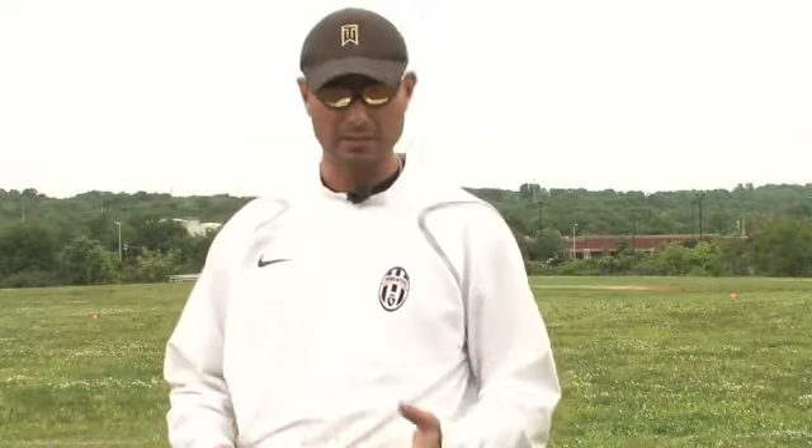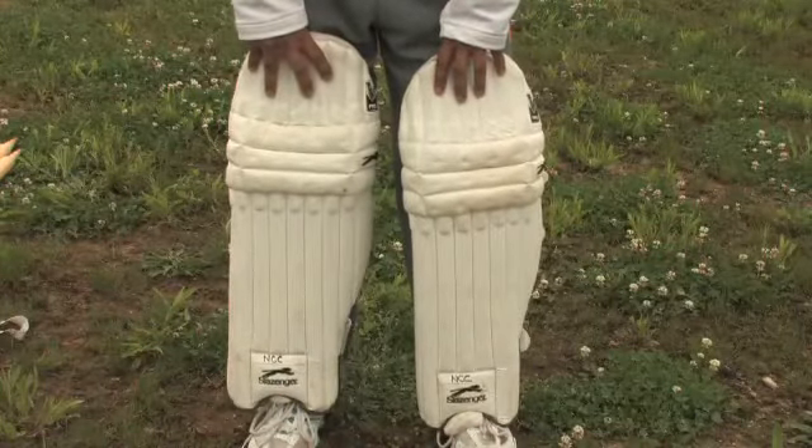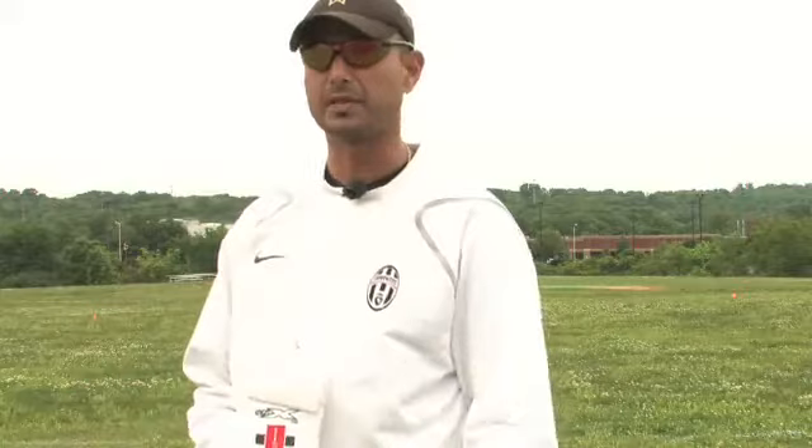Another thing in padding — when you have the leg guards on, sometimes when you try to swing the bat to follow through, it hits the pad. So they're making pads that are not so intrusive into your space when you're trying to play cricket.